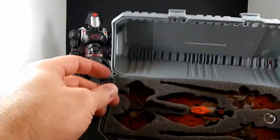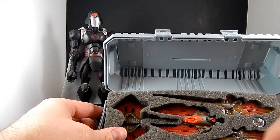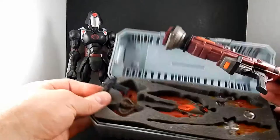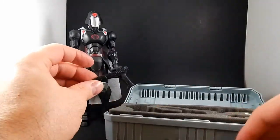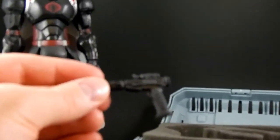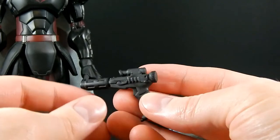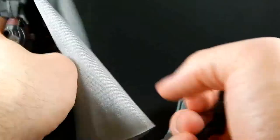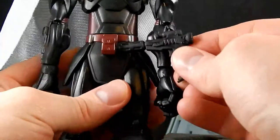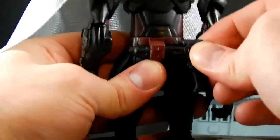What bothers me about these is sometimes they have so many accessories but they don't cut the foam so they all fit. There's not a place for his little pistol. Let's check out the pistol — a little holdout pistol. It's cool. He's got a holster behind his cape. Slide it right in — it actually holds really well, nice and tight. It's not going to fall out on its own.